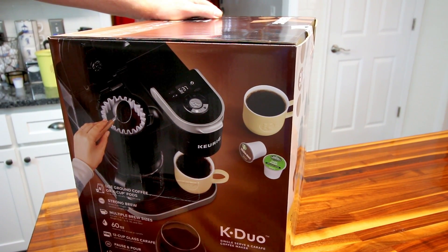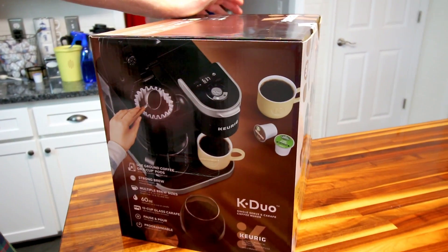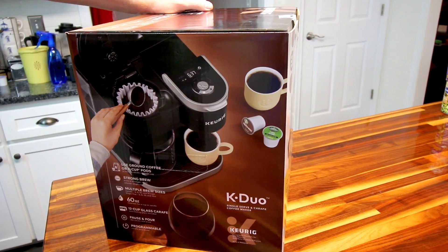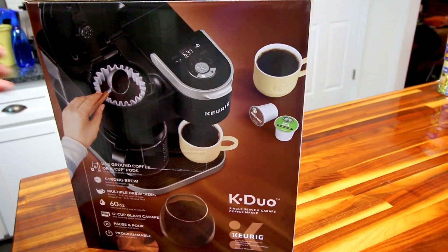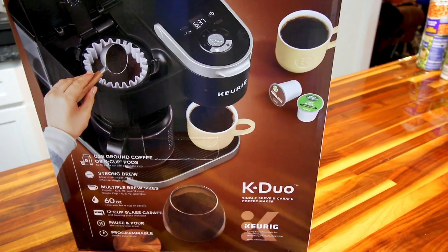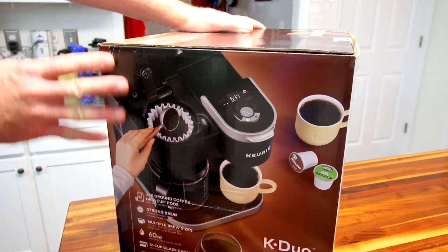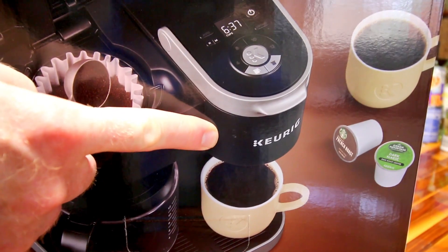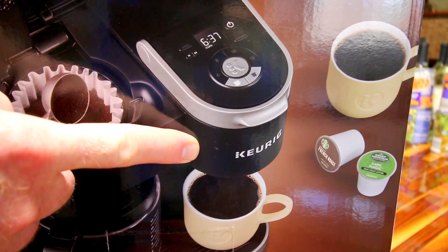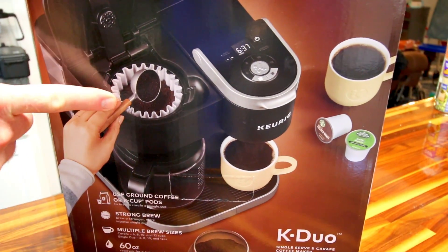There's absolutely nothing wrong with the Essentials — it's a great machine, really happy with it. But it's like a $65–$75 machine and this is a $120-something dollar machine. We're going to read off what it can do, unbox it, use it for a while, then do another video for the review and a how-to. The K-Duo takes K-cups like a normal Keurig does.